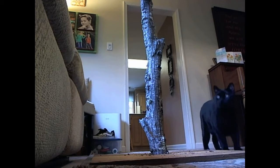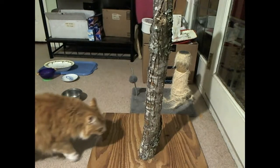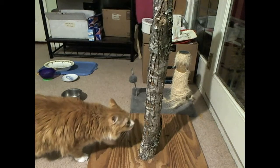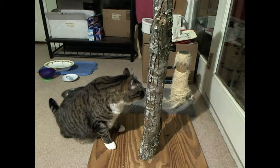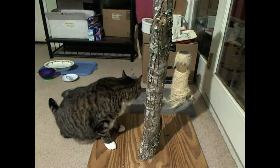Boo looked at the scratching post. He acted like he didn't know what to do with it — he just walked on by. I haven't caught Sugar scratching the post yet; he just looks at it. All the cats like to smell the wood.